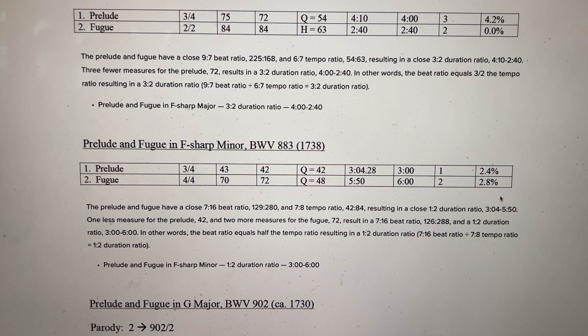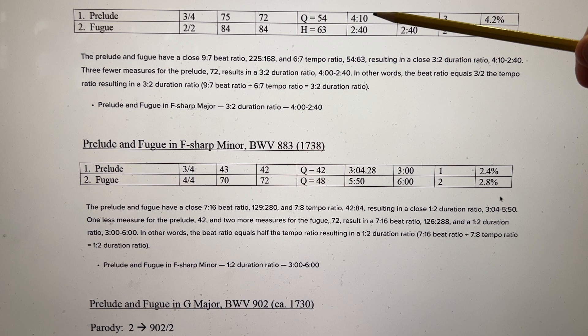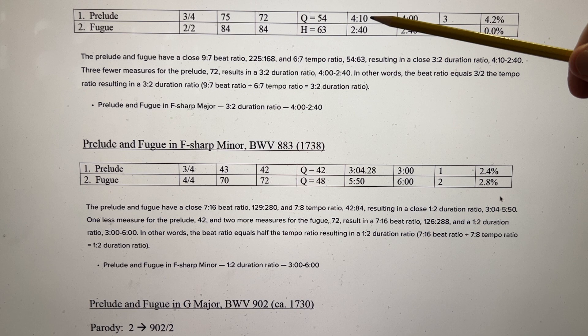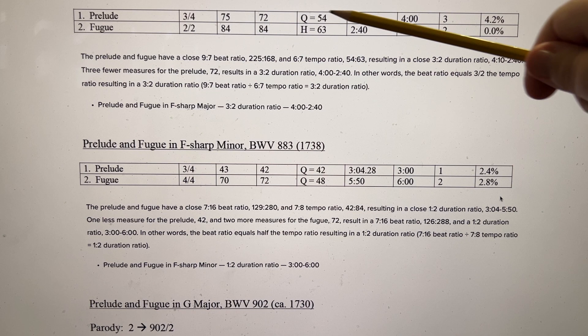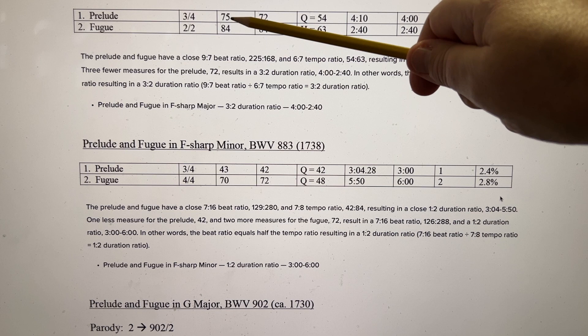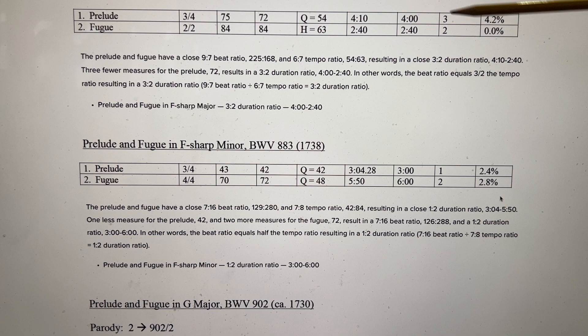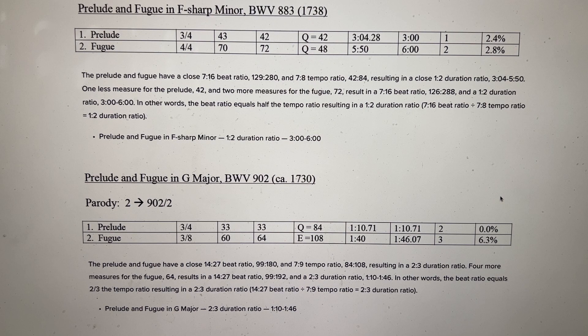Prelude and Fugue in F-sharp major: the Prelude lasts 4 minutes and 10 seconds, the Fugue lasts 2 minutes and 40 seconds. You can see that 4 minutes and 2:40 are a 3-2 duration ratio. Bach most likely planned 72 measures for the Prelude to achieve 4 minutes, but hit 75 instead. So in actual practice we have 4 minutes 10 seconds, but Bach planned 4 minutes even — giving a 3-2 duration ratio.